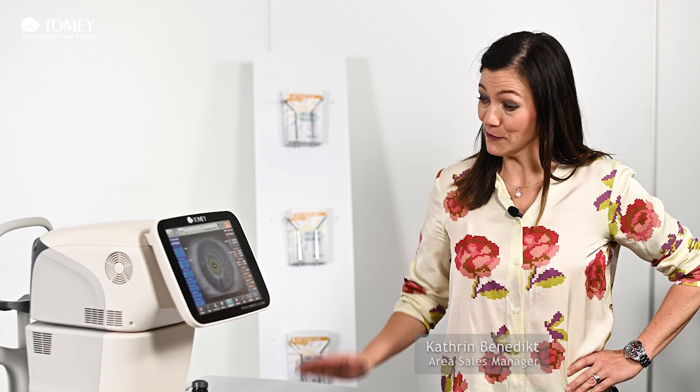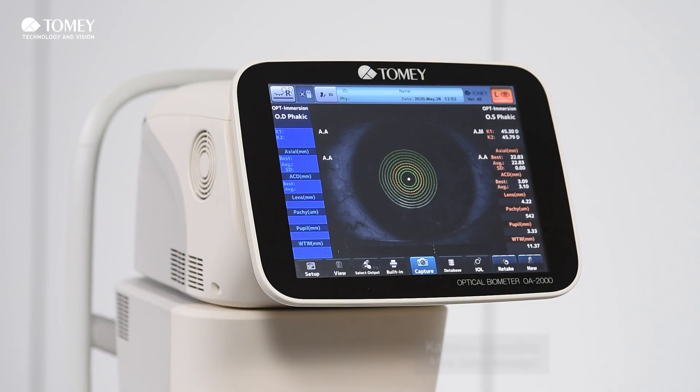Hello and welcome to our new YouTube channel from Tomei. My name is Catherine and I'm going to show you today our new optical biometer. This new optical biometer gives you a lot of features which I want to introduce you today.